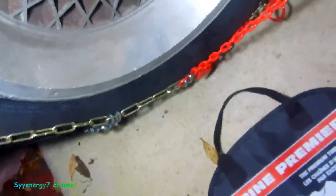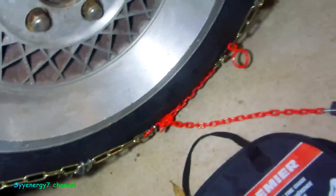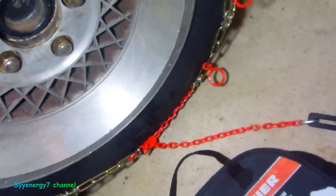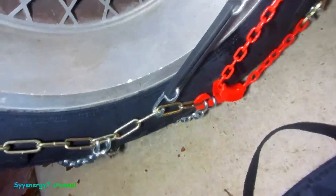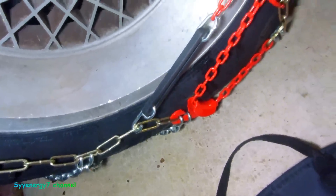Now I've got to thread it through this loop. You don't need to do the second loop if you can't reach it — one loop is fine. I just can't hold the camera at the same time, but it literally took me five minutes to put it on the first time I did this. I put it through this loop here and it fits through two rings on this tire.